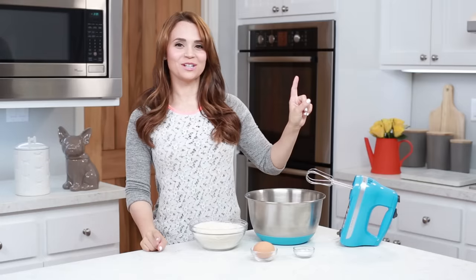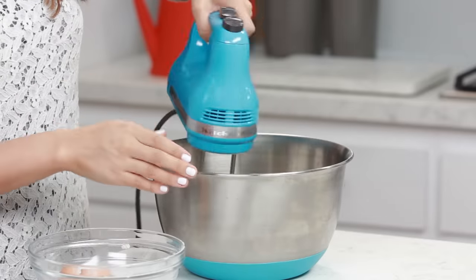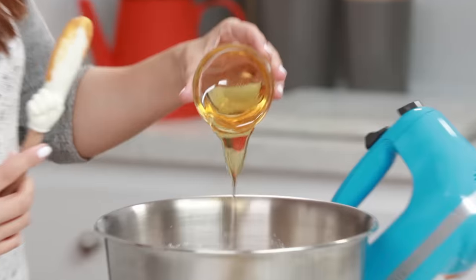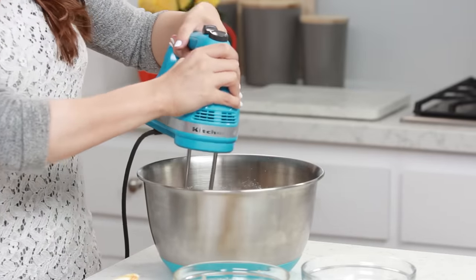The first thing that we're gonna do is combine our flour, egg, and baking powder into the mixing bowl. Then we're just gonna give it a quick mix. Next we're gonna add our water, peanut butter, and honey to the bowl. Then you're gonna mix together until everything is well combined.